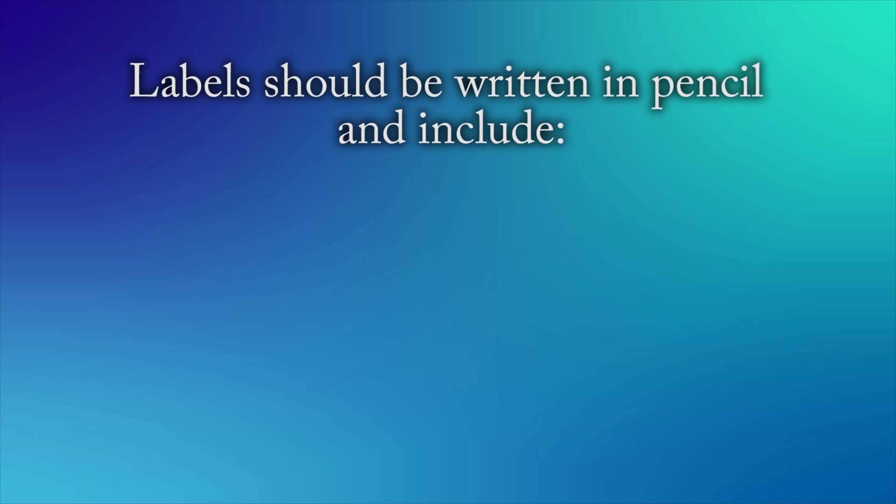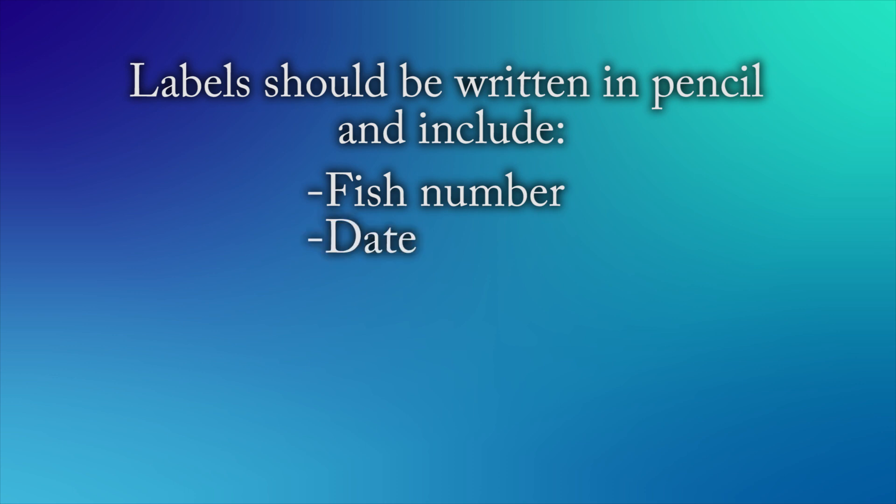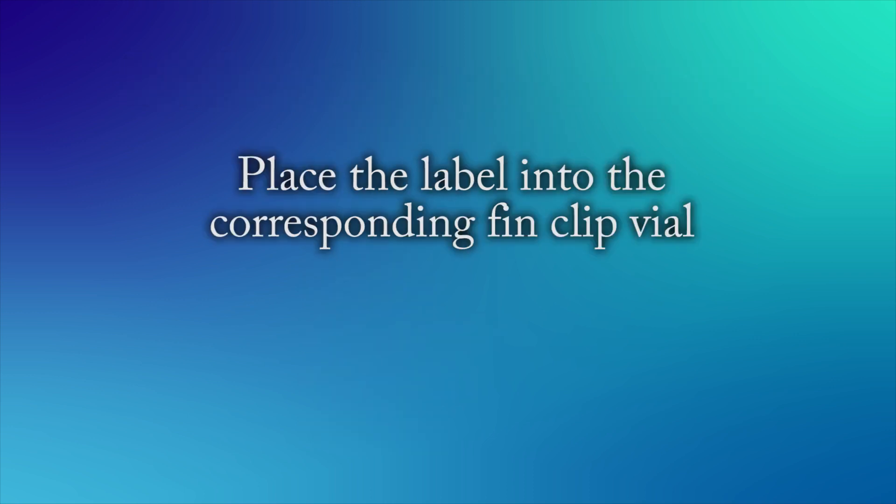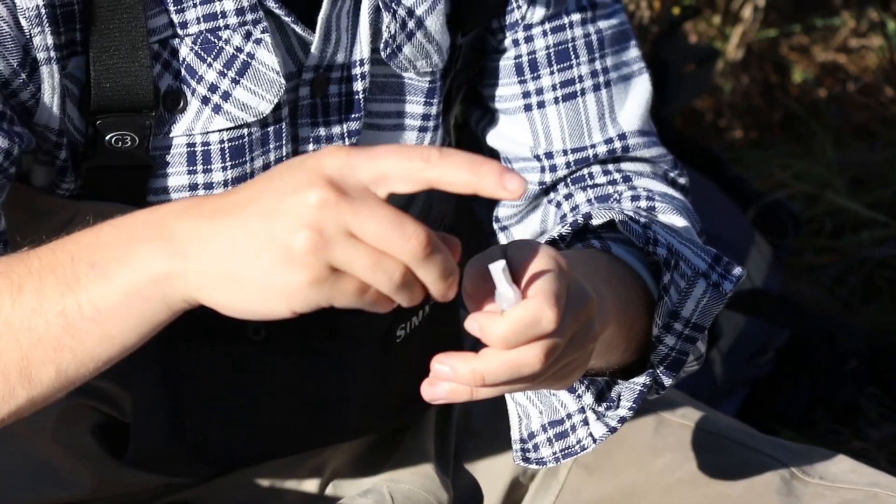Labels should be written in pencil on a small piece of paper and include the following: the fish number (for example, number one if it is the first fish sampled), the date, the time (ideally from the picture timestamp), the general location or GPS coordinates if available, the length of the fish as previously measured, and the name of the person doing the sampling. Place the completed label into the corresponding fin clip vial. Make sure that you match the correct information to the correct sample.